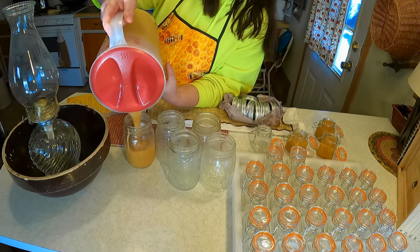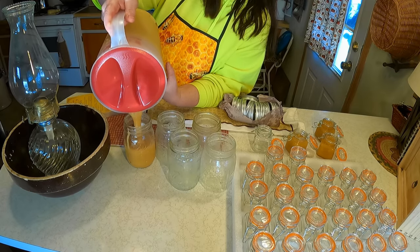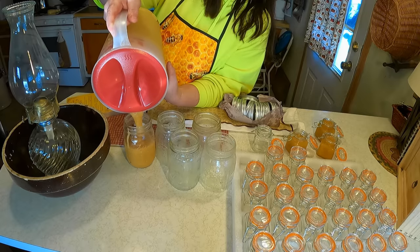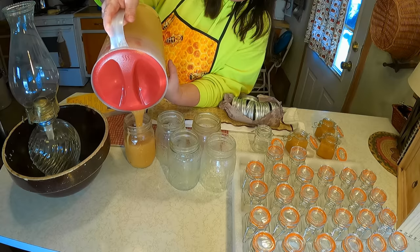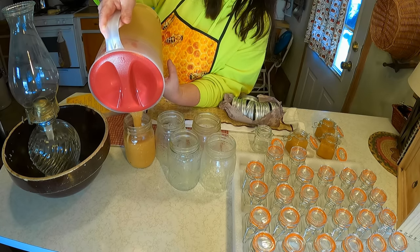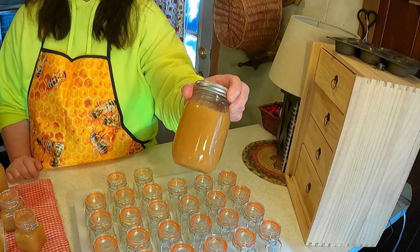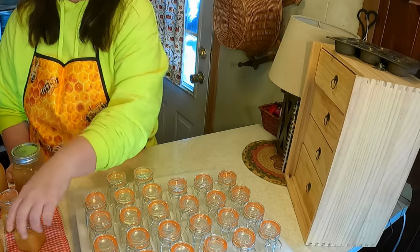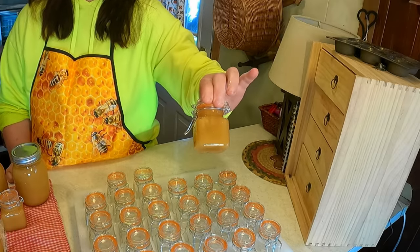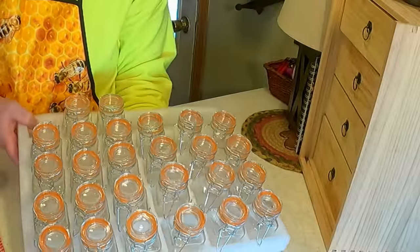This honey is promised to never crystallize, and that is the secret to long-term storage. You don't need to worry about it turning hard. You don't need to preserve it any other way — all you have to do is put a lid on it. I put most of them in pint jars for long-term storage and used a few for gifts.